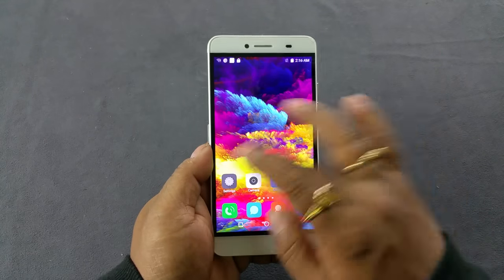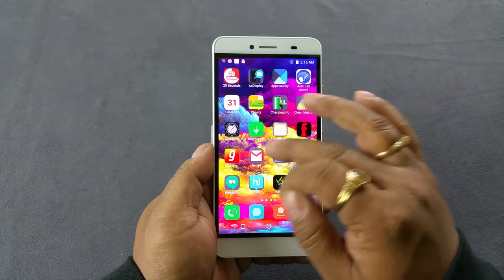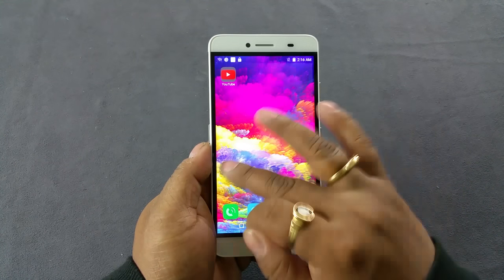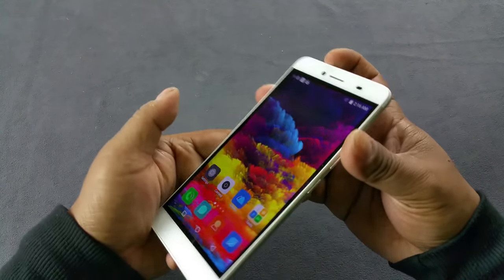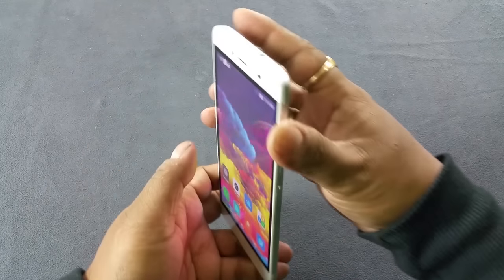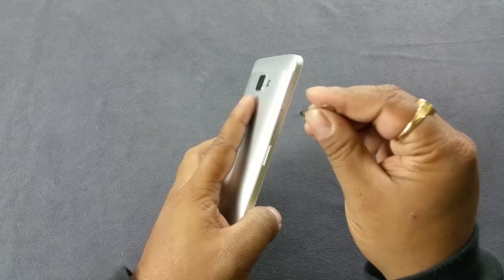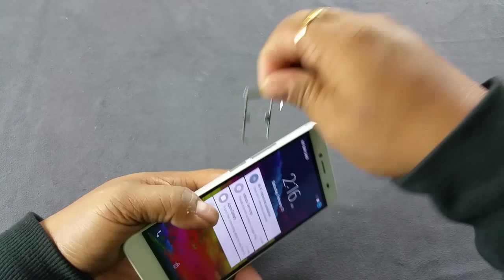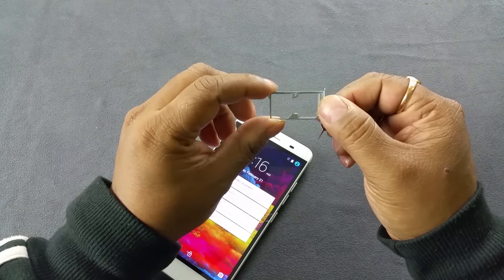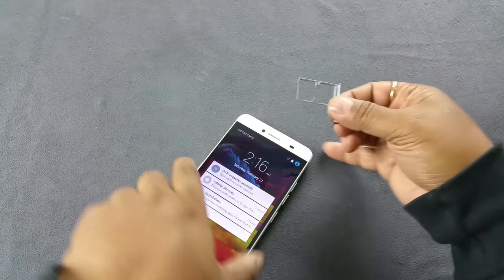The screen looks lovely — very, very bright. I do hate the icon borders though; I wish they'd just leave the icons alone. The viewing angle is good. Now let's check out the hybrid SIM arrangement: the tray will take either two micro SIMs, or one micro SIM and a micro SD card.